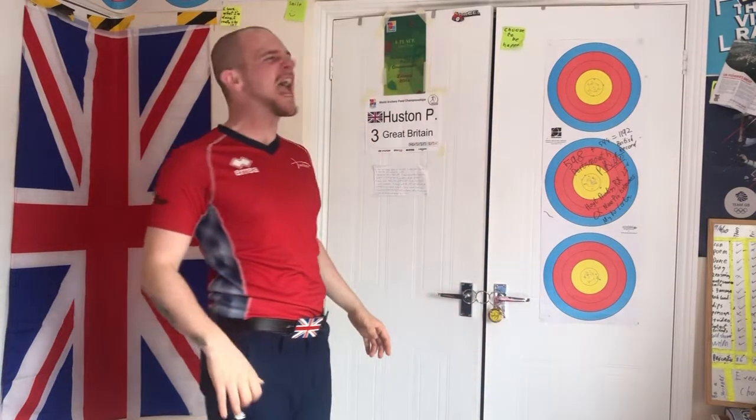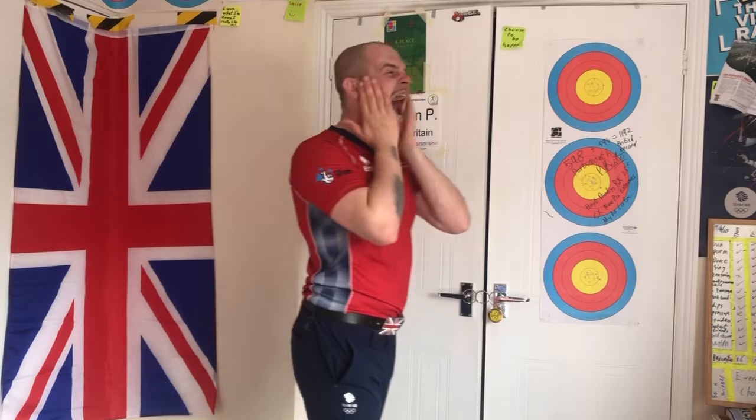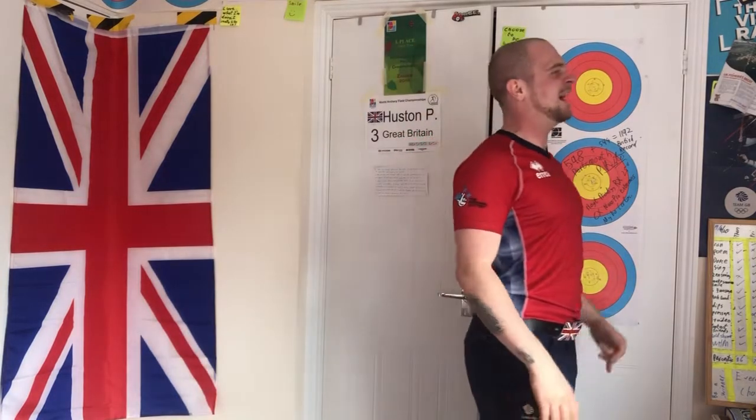Everybody scream to the sky! It feels really, really good to do, honestly — you'll feel better from doing it. So just scream, let out some of that pent up emotion that's hidden inside.